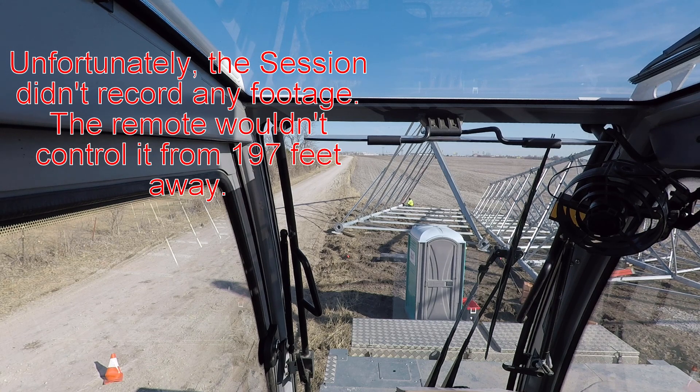I've got my GoPro Session up there on the end of the boom. Hopefully my remote will continue working. I read the GoPro Smart Remote book the other day — it said that remote should work up to 600 feet in optimal conditions. I evidently have never had it in optimal conditions.